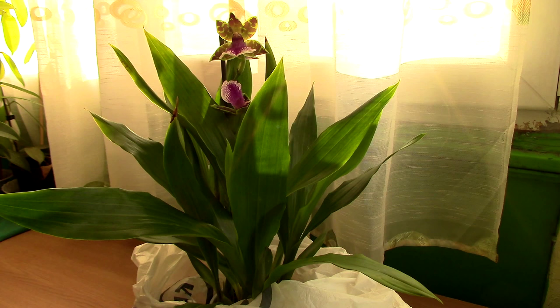Hi guys, it's Dani. Today we're going to discuss mealybugs. I think most of us have encountered them once or twice at least in our lives. Along the years I kind of did too, but I've never had a major infestation because I took precautions. So today I'm going to tell you how to act on mealybugs if you see them on your orchid.